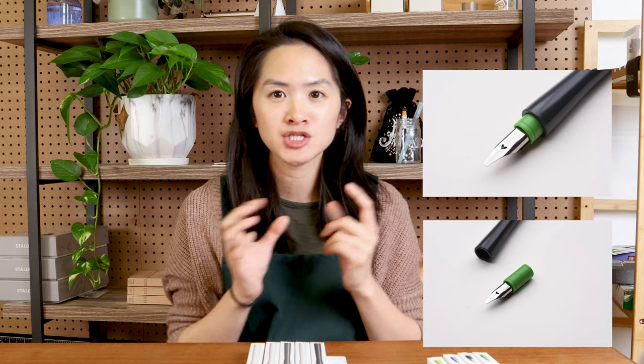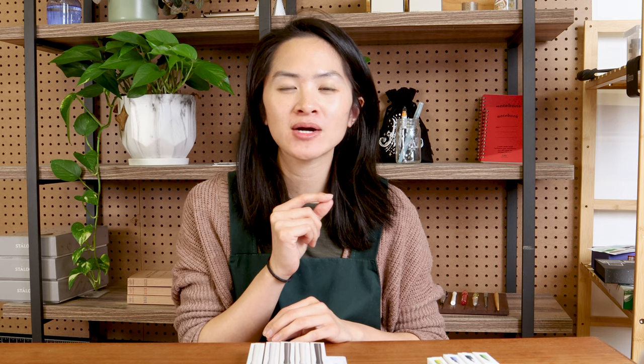They come in a few different nib sizes: there is fine, there's a 1.0 millimeter calligraphy stub nib, there's a 2 millimeter calligraphy stub nib, and then they have something called a Fude nib which has a bent nib. Another thing that makes these unique is that the nib is actually removable, so they're modular in that way — you can get one pen and then get additional nibs if you wanted to try out different things.